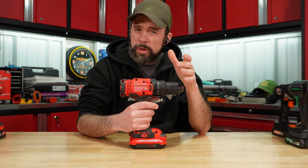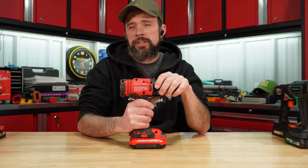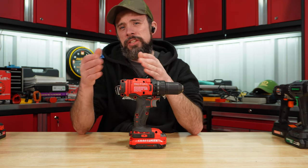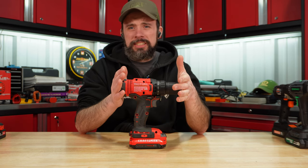Craftsman performed pretty well. My only problem with it is the price of $100 for the kit with the 2 amp hour — I think it's pretty high when you start to get into that brushless drill range. Yes, it's a decent drill.